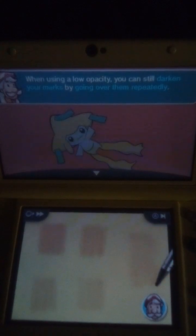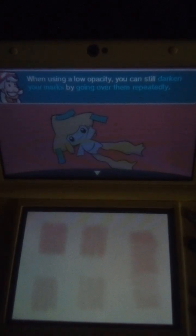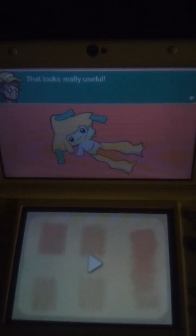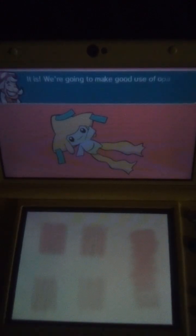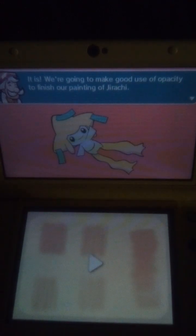When using a low opacity, you can still darken your marks by going over them repeatedly. Because the effect is gradual, it makes it easy to create smooth transitions and gradients. That looks really useful. It is. We're going to make use of opacity to finish our drawing of Jirachi.